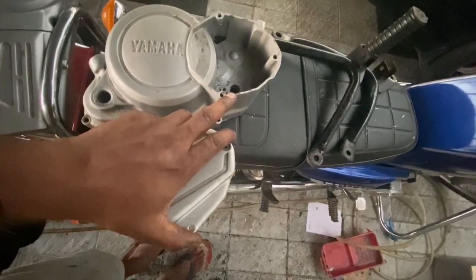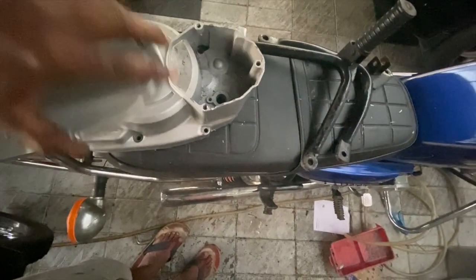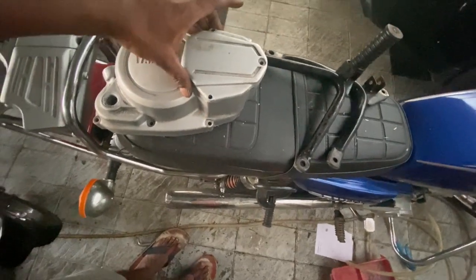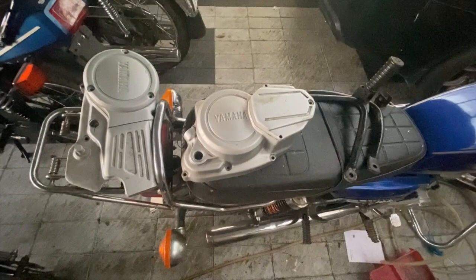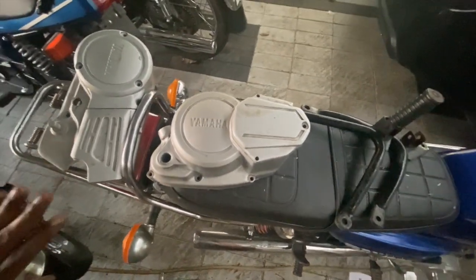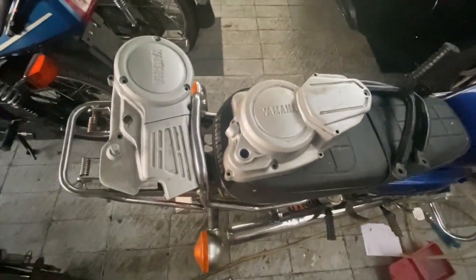One difference between the last model and this is that the oil pump shaft and oil pump housing are different. That is one thing you need to be a little careful about when buying these used. The first thing everybody looks at is the cover, and we have now covered the cover.